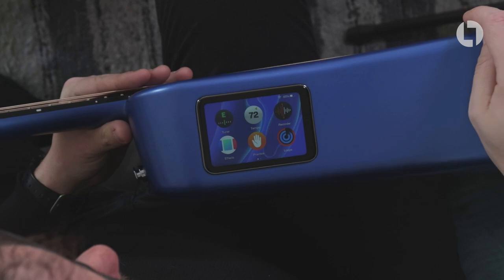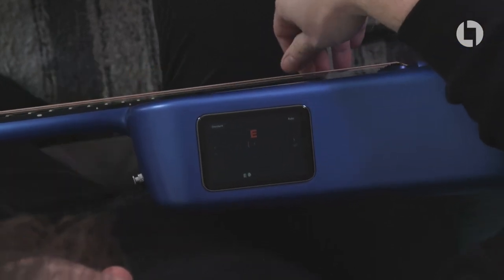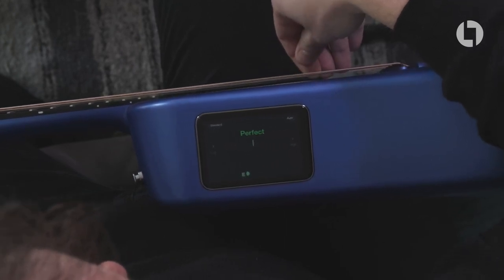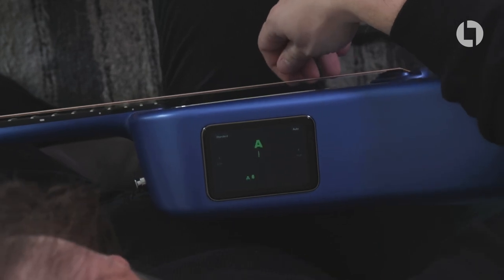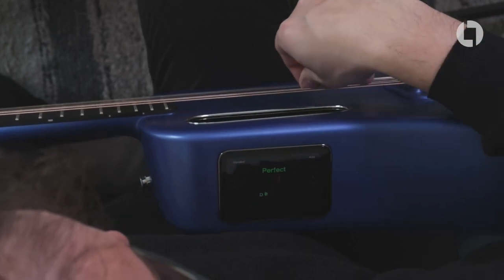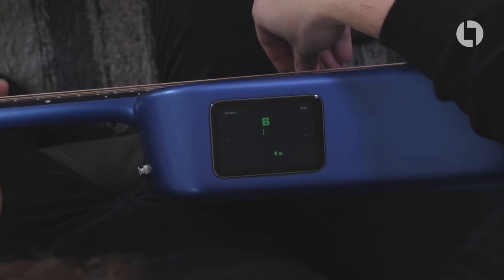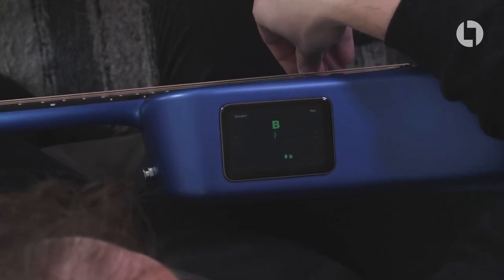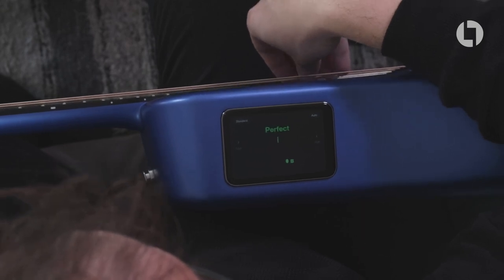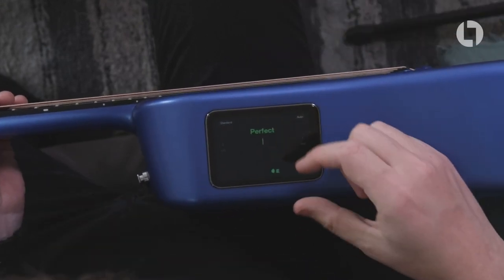Let's jump into the tuner app. You pluck a string and it tells you when it's perfectly in tune — that one's slightly flat, that one's in, that one's in, that one's in, that one's slightly flat still, that one's in, and that one's in. How cool is that?